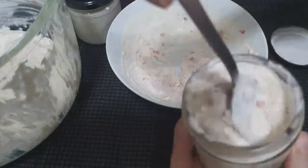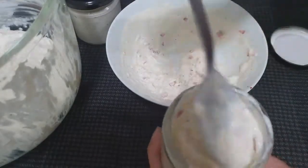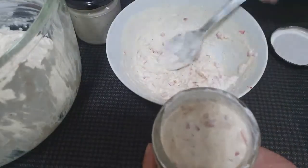Store it in the fridge to set. This can last at least two to three weeks in the fridge without preservatives.